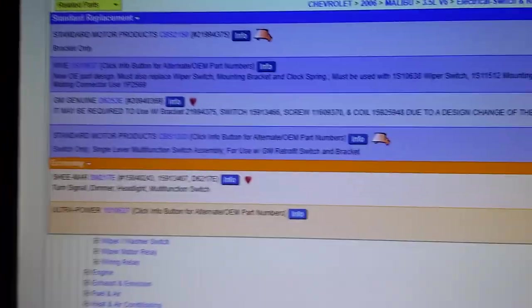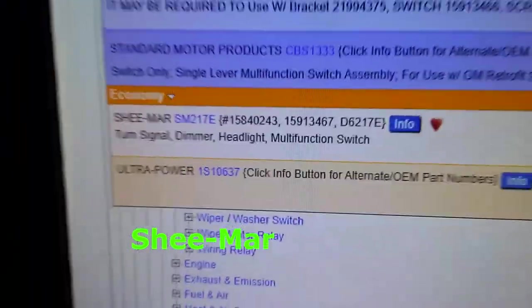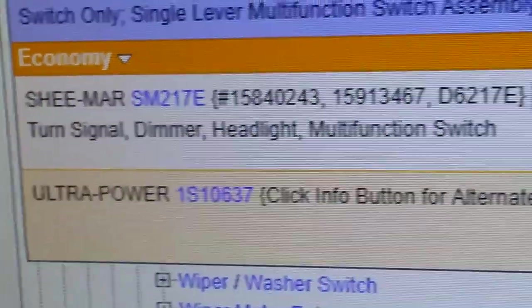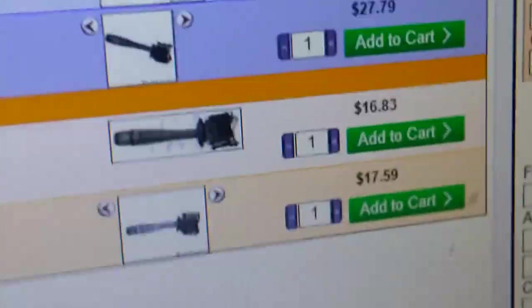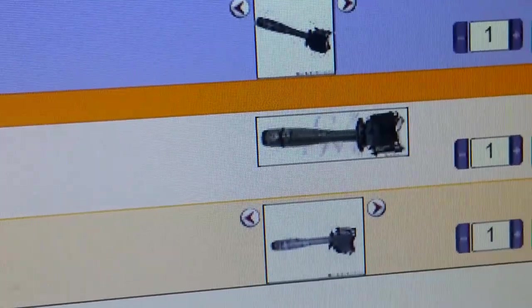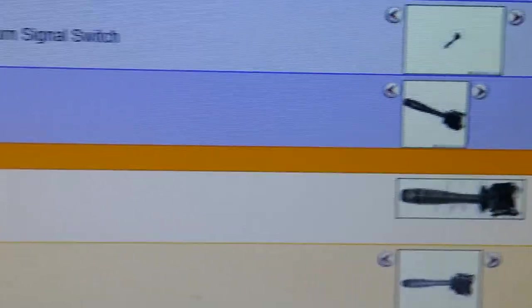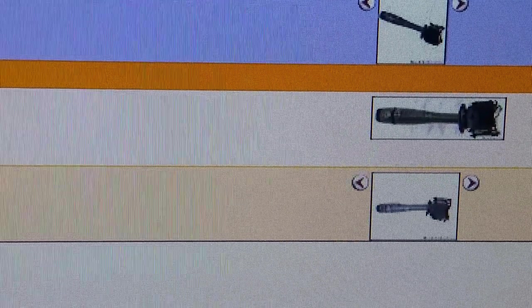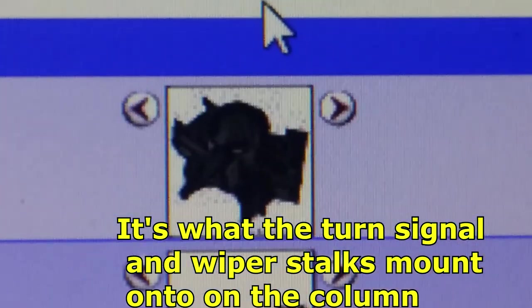Here's the RockAuto page for the turn signals. I got the Shearmar — it was $16.83. What really scared me was that the listing for this new OE part design says you must also replace the wiper switch, and the mounting bracket and clock spring must be used with the S10 wiper switch and bracket. So the new mechanism on the steering column requires you to take the airbag off, take the clock spring off, take the horn buttons off — a whole bunch of stuff. I was kind of worried.